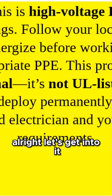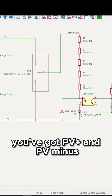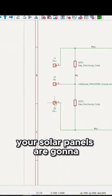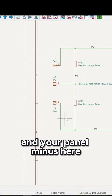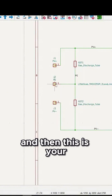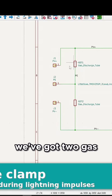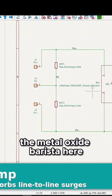All right, let's get into it. This is our schematic here. Basically what you've got — PV plus and PV minus — that's where your solar panels are going to connect to. Connect your solar panel plus and your panel minus here. And then this is your protective earth ground. We've got two gas discharge tubes and then we've got the metal oxide varistor here.